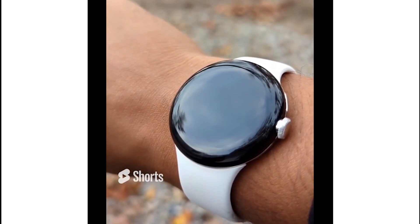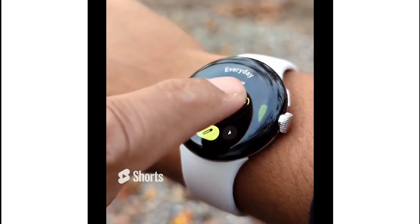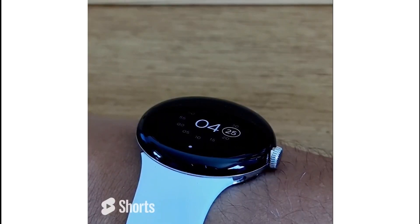Number four: easily change up your watch face by holding down on the home screen and then swiping left and right to look through the options. You can also turn on your always-on display.